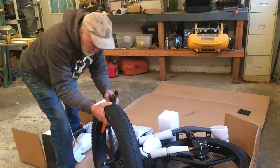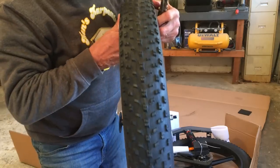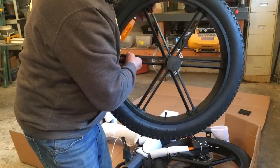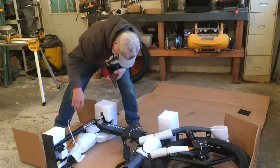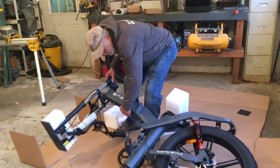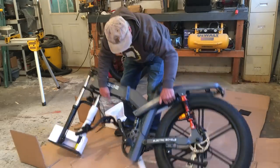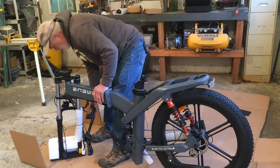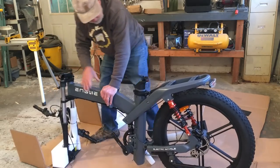Look at the tread on that. There's a snowstorm coming — I bet I'll get to try that out. It's like a mag wheel. Very well packaged. Handlebars. It's a fairly heavy bike for e-bikes. I think it's on the heavier end, but it's just so solid.